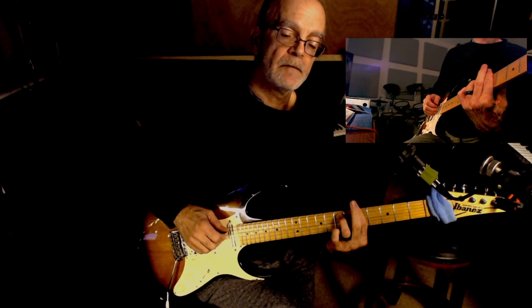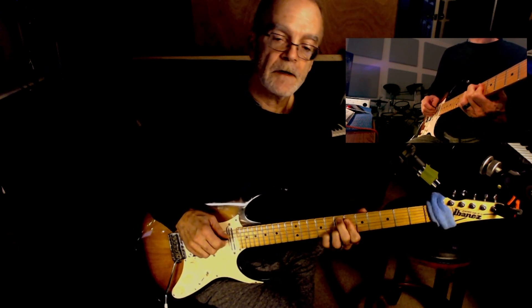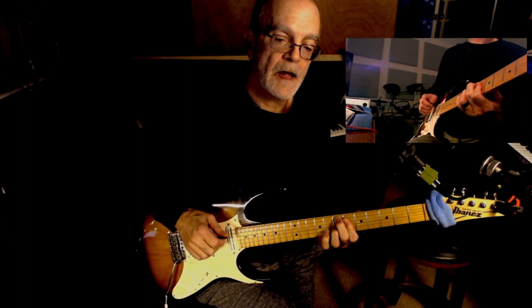Hello everyone, here we go. A minor, B minor flat 5, E sharp 9, E flat 9.